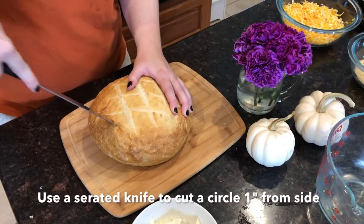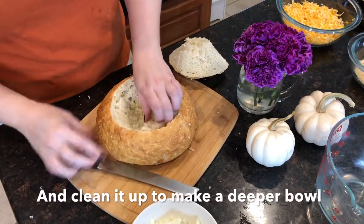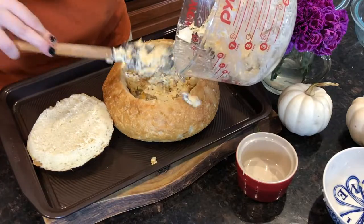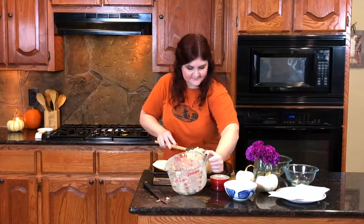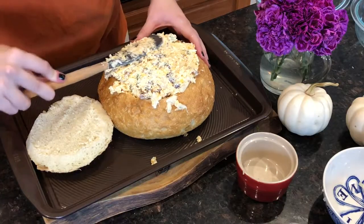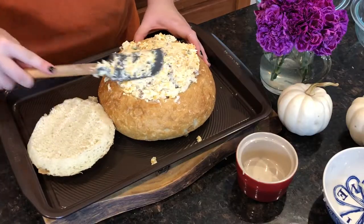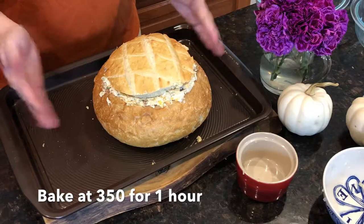Now we're going to take our bread bowl — this is just one huge round loaf. I'm going to spoon it in. It's going to overflow a little bit, that's okay. Just kind of pack it in there, no cheese left behind. Then you're just going to put the top on. I'm going to pop this in a 350-degree oven and bake it for one hour. I like to serve it with the reserved bread, some crackers, and my favorite is actually celery. Enjoy with your friends — nice cheesy hot bacon dip cauldron queso.